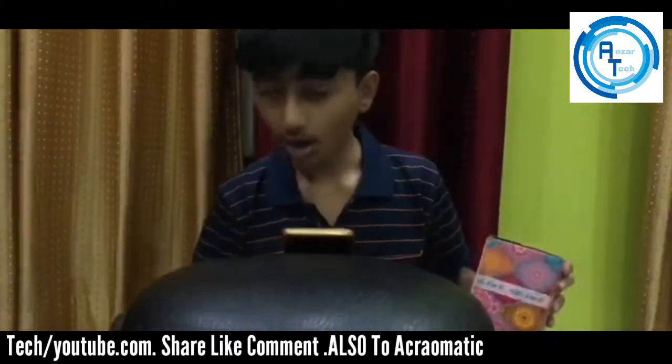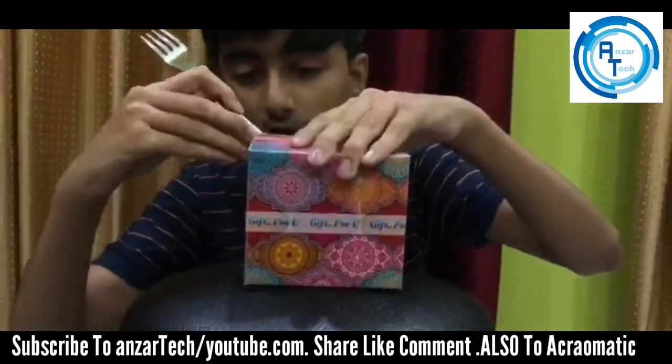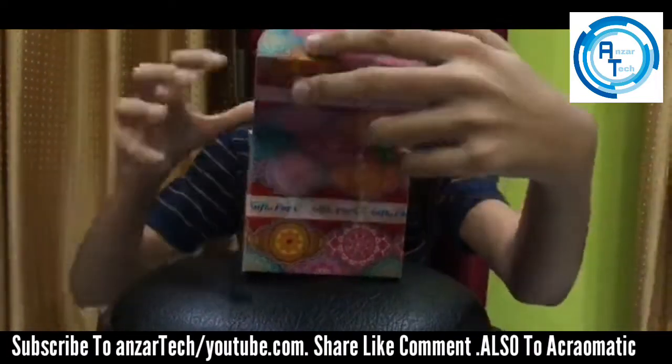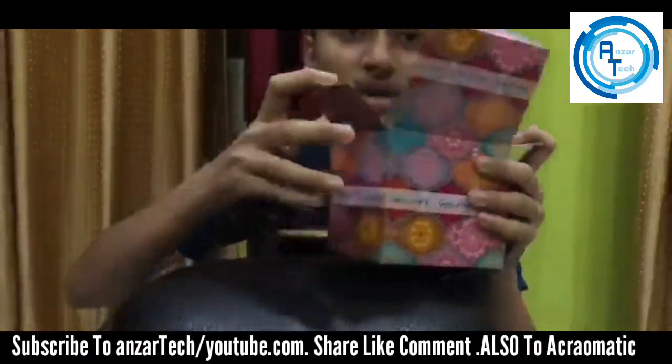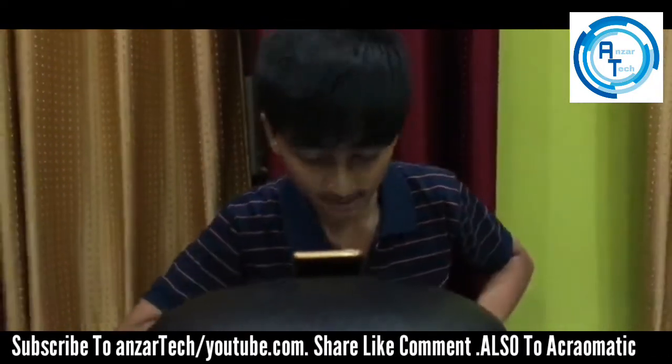So we are unboxing it with a knife for a really better open. Are you seeing what a nice cup it is? I am going to open this cup. This cup is amazing guys, so let's open it.